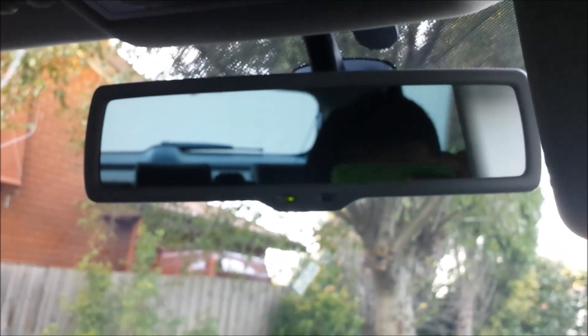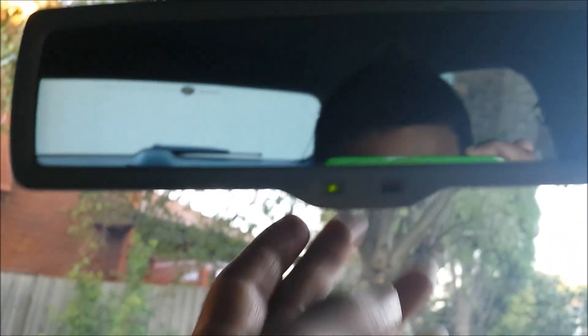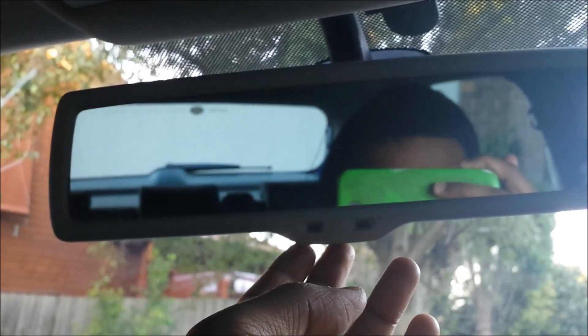Your vanity mirror — you can put a card or something in here. When you slide it, it turns on the light, which is quite nice. Your rear view mirror also has a little button — when you press it, it dims the mirror. So at night when you get a lot of glare from other people's headlights, you just press that and it dims it so you can see perfectly fine without your vision getting hazy.